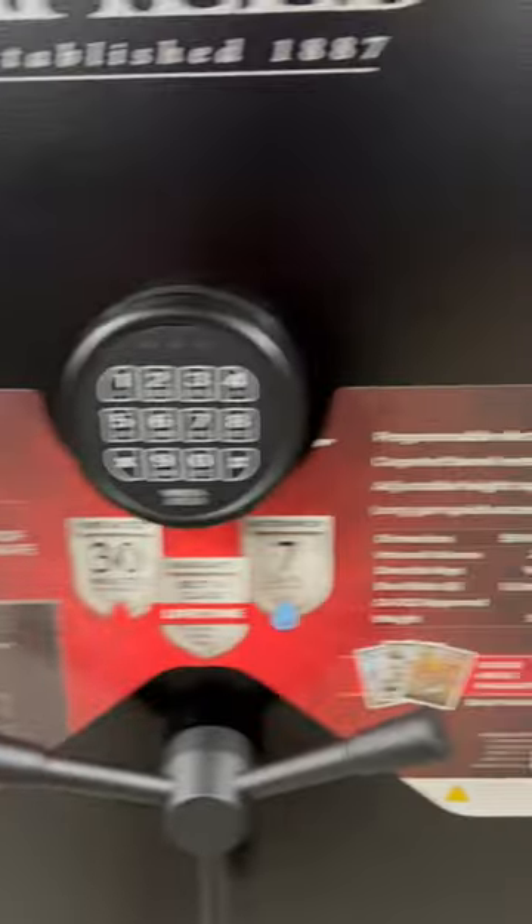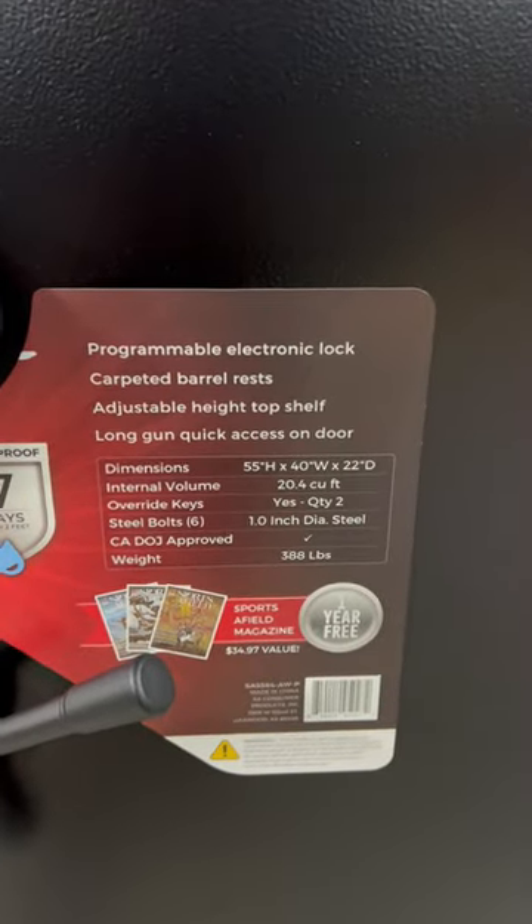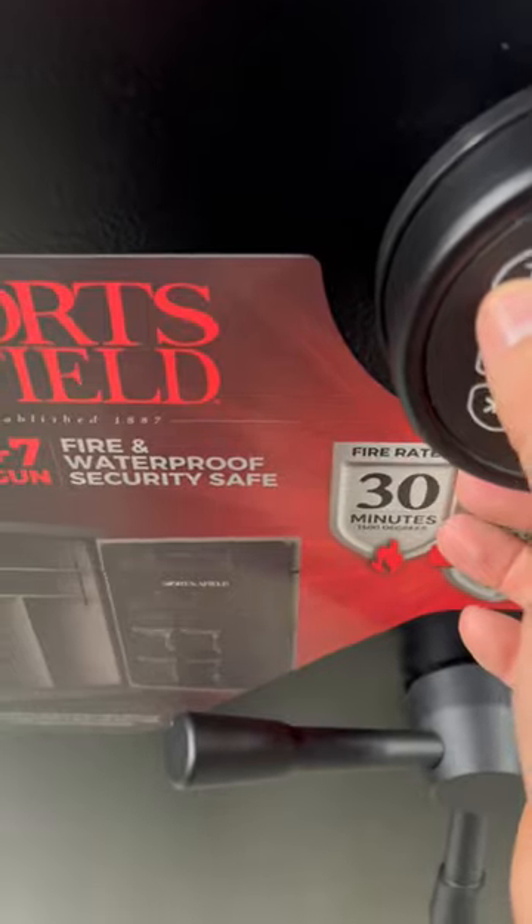64 plus 7, fireproof, waterproof. There's the dimensions. Nice little lock — turns green, ready to go.